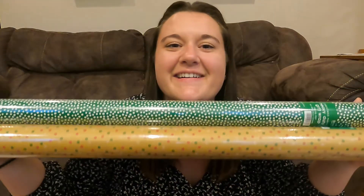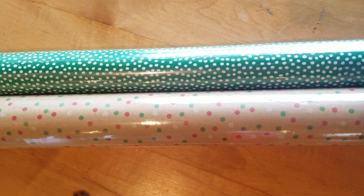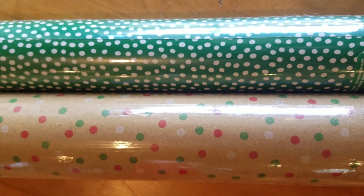So first off, I got some wrapping paper. I don't know about you, but I always find when I'm wrapping presents for Christmas, for whatever reason, I have about this much left of my roll from the previous year. So I did grab two really beautiful wrapping papers this year from Hobby Lobby, and all of their Christmas decor was 50% off, so I did grab quite a few things.